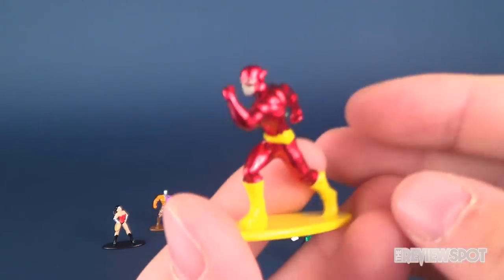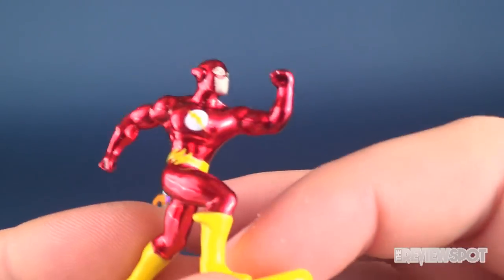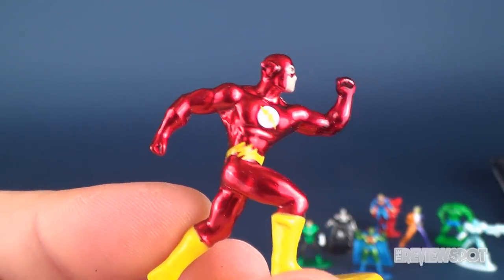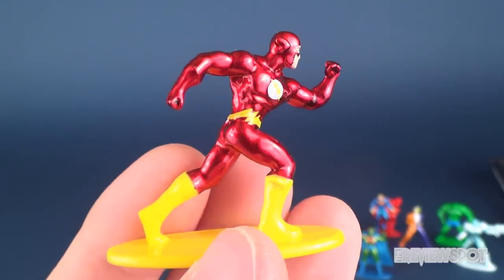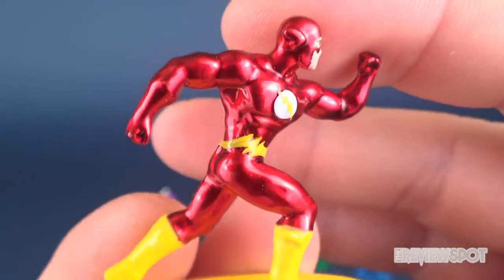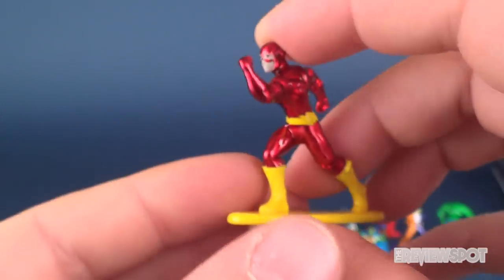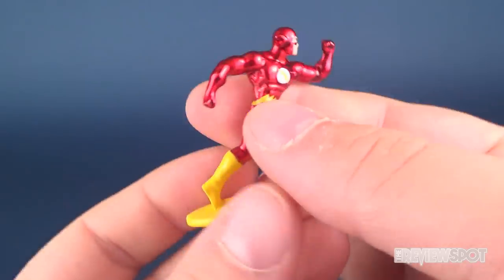Next we have the Flash. I like the look of this one — the eyes are painted in. Unfortunately they didn't paint the yellow on the side of his mask, so it ends up being that same crimson metallic, but at least they painted the emblem and logo on his chest. The lightning bolts are painted nicely and clean. I specifically like the way this guy is in a running sculpt — fastest man alive.